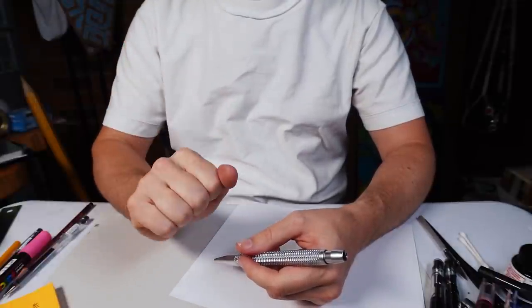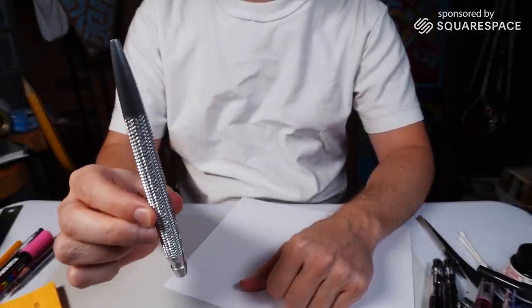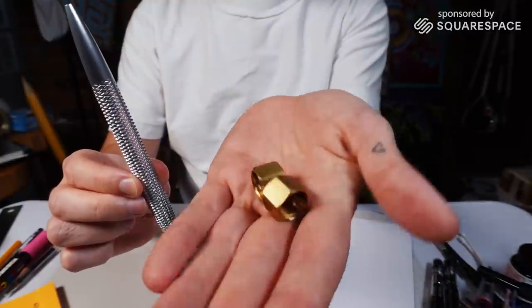Hello everybody, my name is Peter. This video is brought to you by Squarespace, and here we're going to be looking at this pen and these two brass nuts.